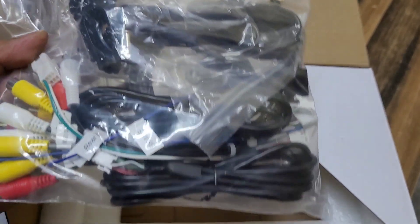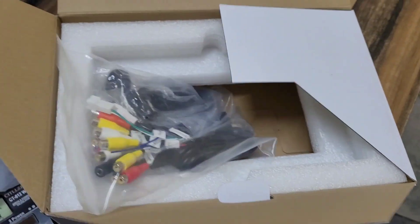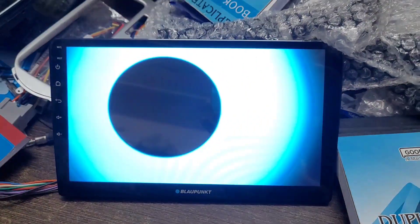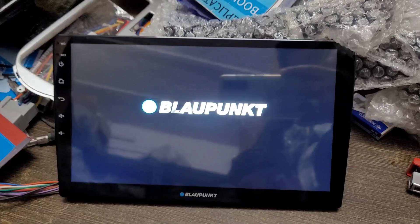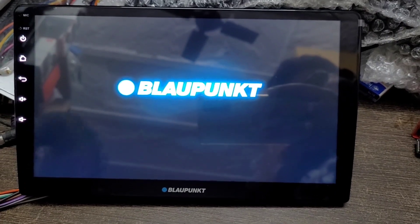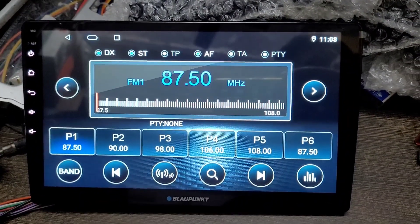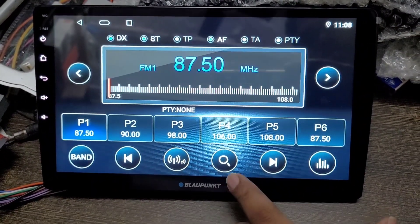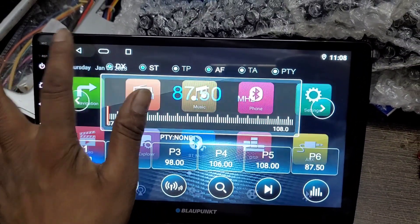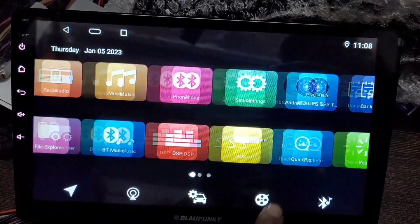Wiring में जो मैंने बताया वह सब मिलेगा, और अगर camera free मिलेगा तो camera भी इस box के साथ मिलेगा। Screen को start किया है — कुछ इस तरीके का interface मिलेगा। जब आप पहली बार open करेंगे तो terms and conditions accept करने पड़ेंगे, agree कर दीजिए। इसके बाद FM का interface आपको मिलेगा, जिसमें आप FM select और favourite channels save कर सकते हैं।